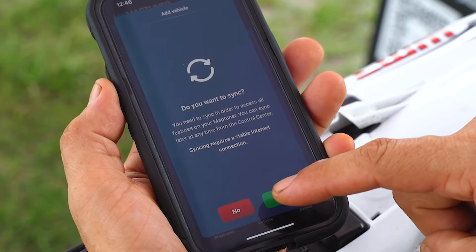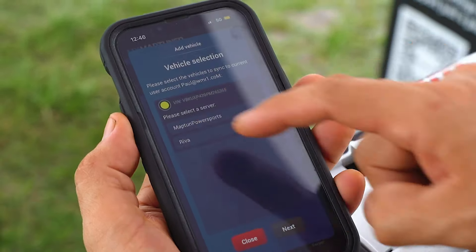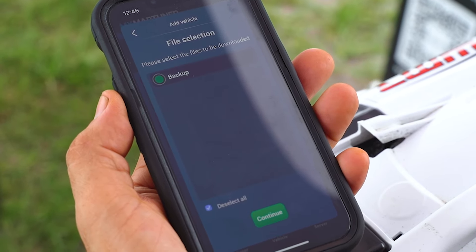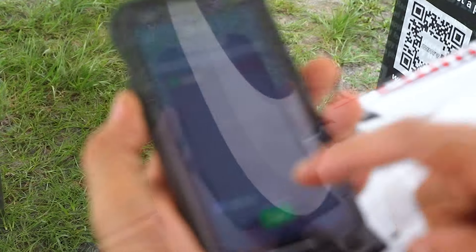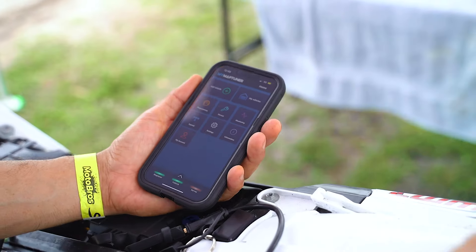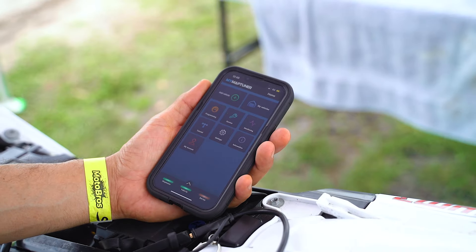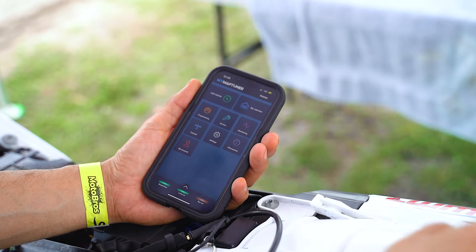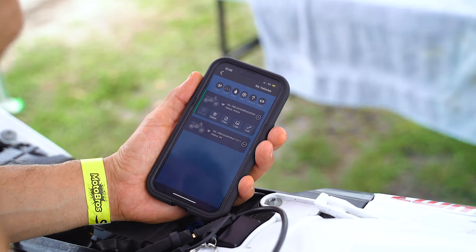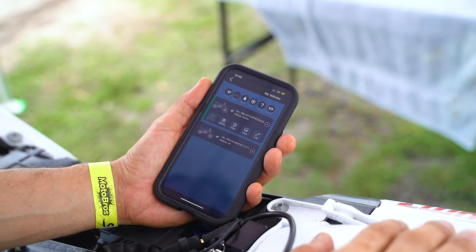Now get your phone out and pull up the Maptuner app. Once you've established the connection to the bike and added the vehicle to the Nano, go to My Vehicles and make sure the VIN number that shows up matches the VIN number on your frame. The vehicle has now been successfully added to your database.